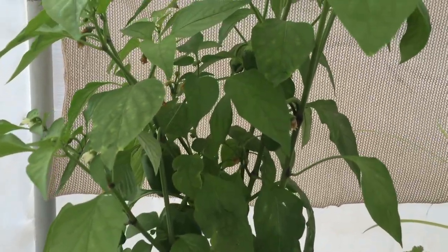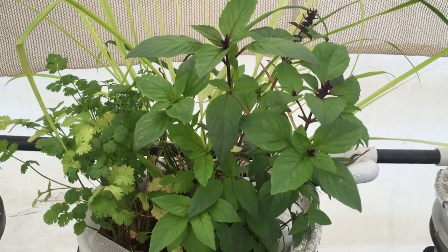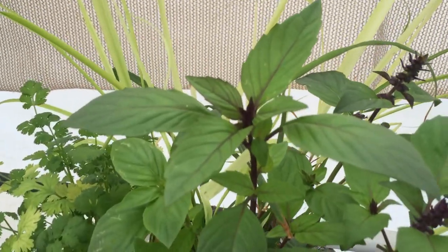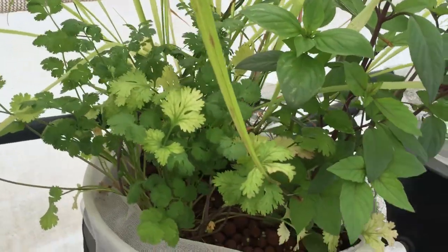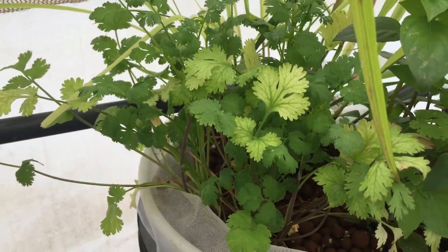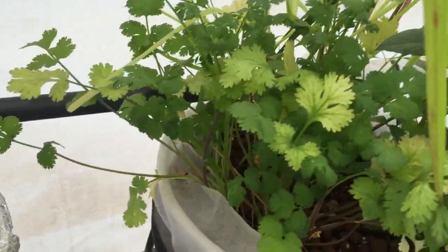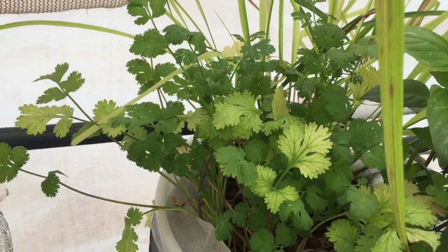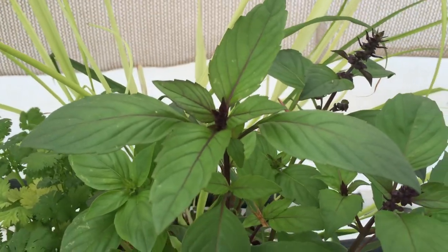The Thai basil and cilantro that I transplanted two weeks ago — the Thai basil is really, really happy. I'm gonna cook some chicken with Thai basil. However, the cilantro is not very happy. I think it's because of the heat; this greenhouse can go to a hundred degrees Fahrenheit. Some leaves are green, some are not, so the temperature is likely the cause. The Thai basil, though, looks alive and healthy.